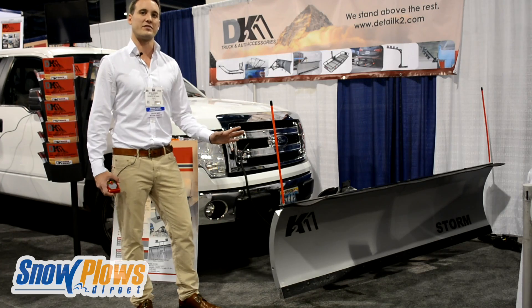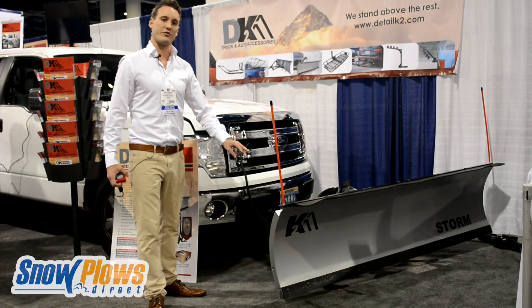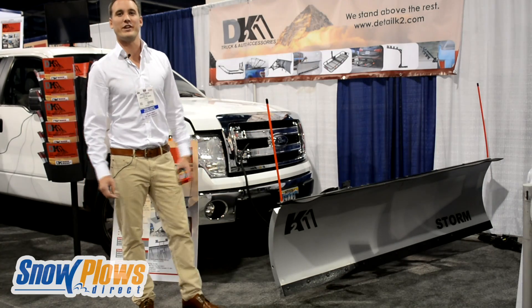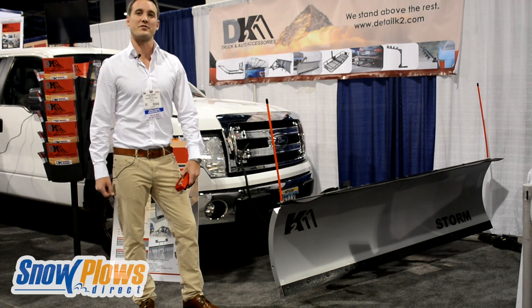Very easy to install — you assemble it yourself. It has 3 different locking angle positions, all UV powder-coated steel. The plow also includes the caster kit for easy storage. Check out our plows in all 3 sizes at snowplowsdirect.com.